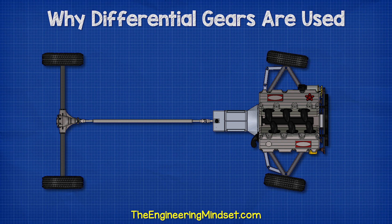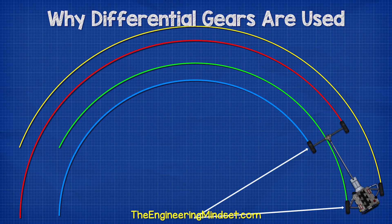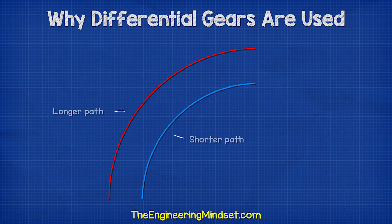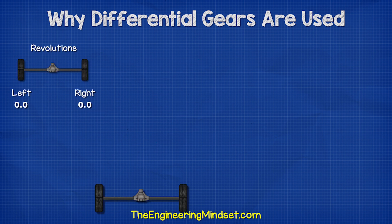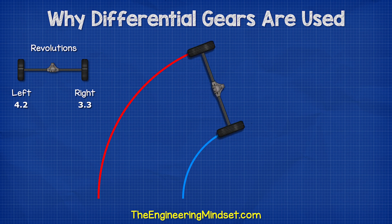However, when a car turns, the front two wheels change direction but the rear wheels remain in position. The wheels are now following different length paths — the inner path is shorter than the outer path. So the outer wheels must cover a longer distance in the same amount of time, meaning they need to rotate faster. Therefore, the rear wheels need to turn at different speeds.